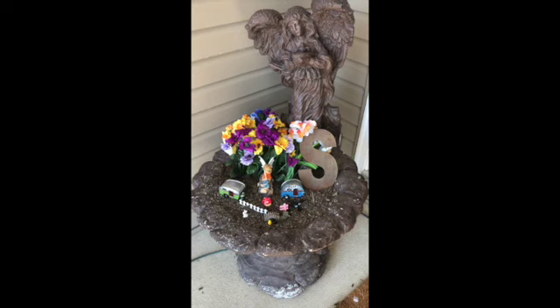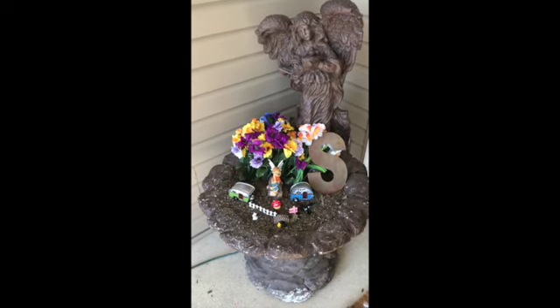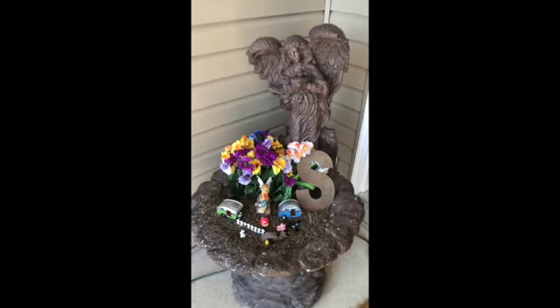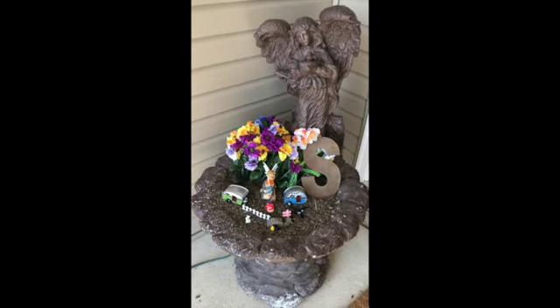I thought this would cheer up my porch entryway because we're all tired of snow here in Ohio, but today it's going to be 50 degrees so I thought I'd do this outside. I hope you enjoy and like my fairy garden. Talk to you later, bye!